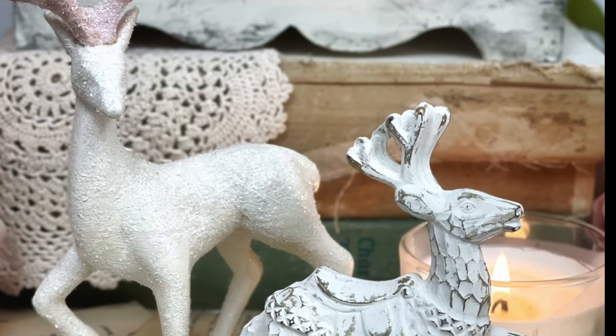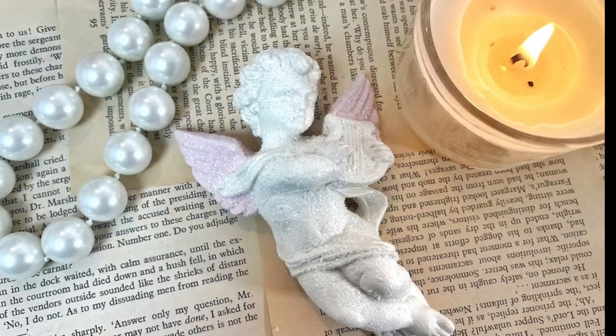I have five thrifted items that we are going to upcycle into beautiful decor.